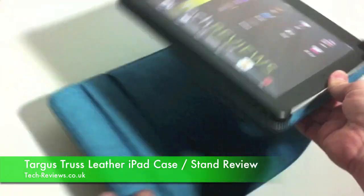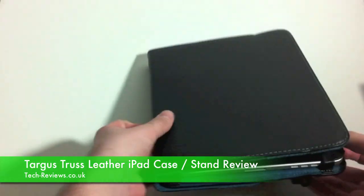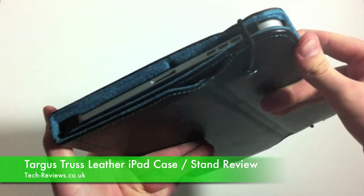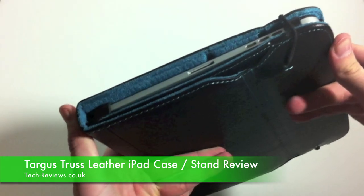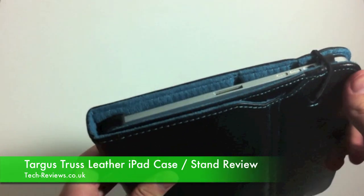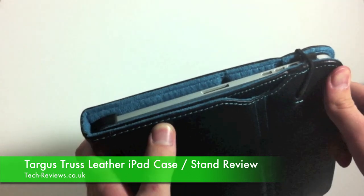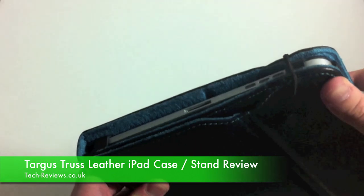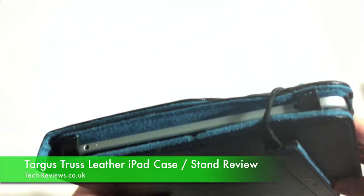If we go on and close the whole thing up, you can see that it fits fairly securely in between the top and the bottom of the case. The edges of the case do come out over the iPad, which presumably stops the edges of the iPad being damaged if you did drop it.